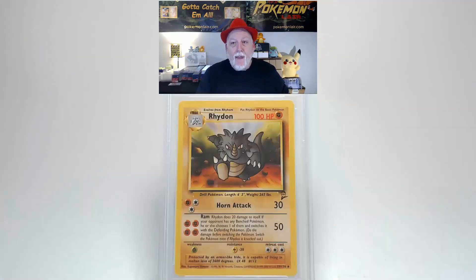Let's look at the back of the card, starting with the surface — no scratches, creases, or bends. Centering from left to right is pretty close to tolerance, as is the centering from top to bottom. Looking at the corners and edges, they are crisp, clean, and free of any damage. Rhydon is going to get a grade of Mint 9 — that's a pretty darn good grade. Thank you for watching. Please like and subscribe, and always remember: you gotta catch 'em all. Have an excellent day!